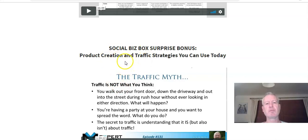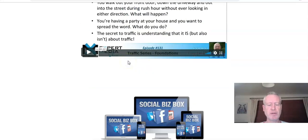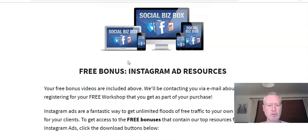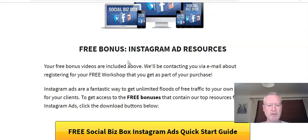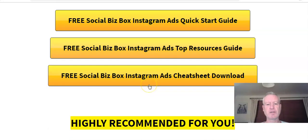There's also a Social Biz Box surprise bonus about product creation and traffic strategies that you can use right now. In this one video, it's worth the whole cost of the course alone — it's a really, really good video. I ran it at one and a half times the speed just to get through it because it's a long video, but there's some great stuff in there. There are also a couple of additional bonuses: Instagram ad resources, an Instagram ads quick start guide, an Instagram ads top resources guide, and an Instagram ads cheat sheet.